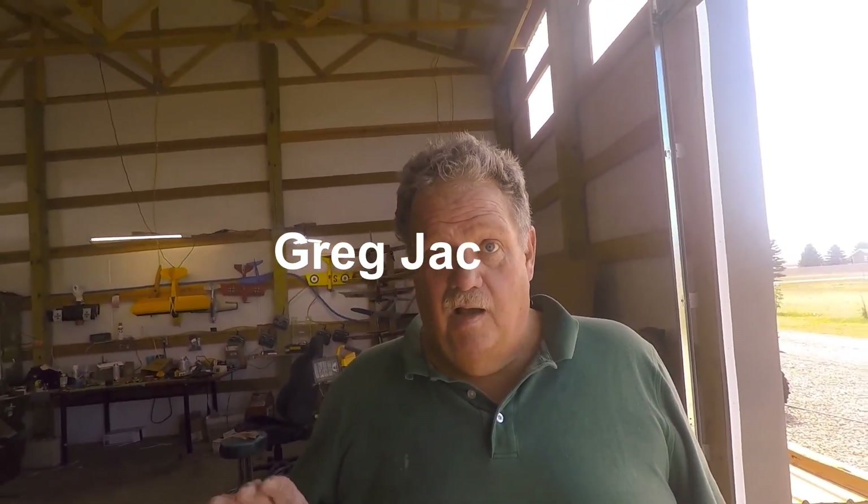Hi, everyone. Welcome to another episode of RC Adventure Buddies. Today, I want to show you how to get into FPV — which is first-person view if you don't know what that is — or flying with goggles, for super cheap, super fun, and really good results.